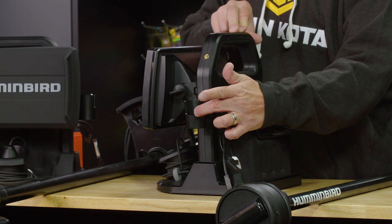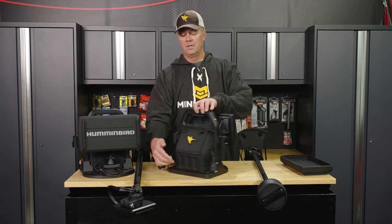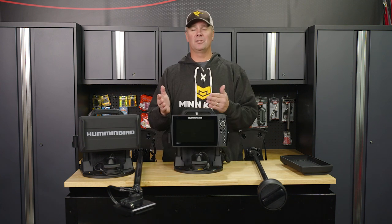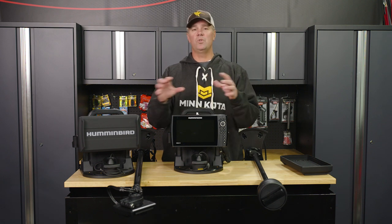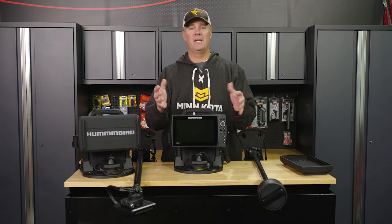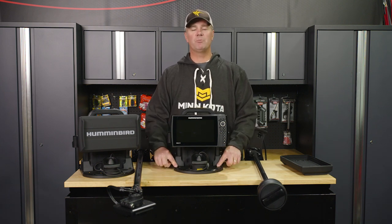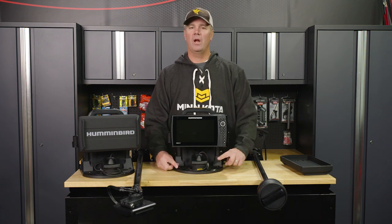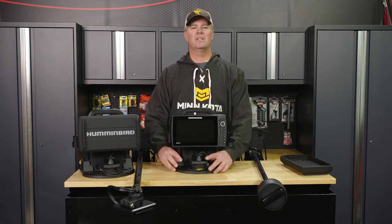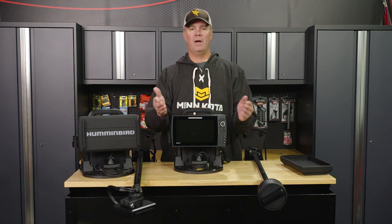There's one here under this included rod holder, one on top, another at this other corner, one under the second included rod holder, two at the back, and five up front. As ice anglers, we all fish a little differently and carry unique equipment. This shuttle is set up to allow you to have things your way — you can customize it to match the way you fish. Up front we've got those five quarter-20 attachment points and the transducer cup. You can move that wherever you want, and you could include a transducer arm if you prefer that over a float. You have complete control over how the transducer goes down into the hole.